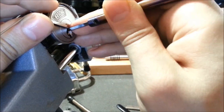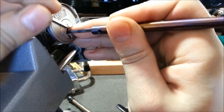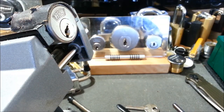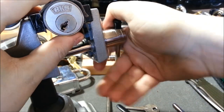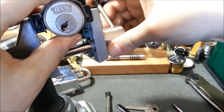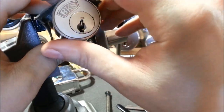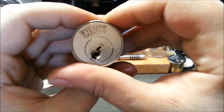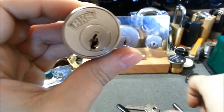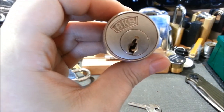Now we're getting somewhere. Back on three, I believe. And there we go! I have to say that's a really fun lock to pick. One thing that is my weakness is drastic bitting on keyways like this. So that's a really great lock.